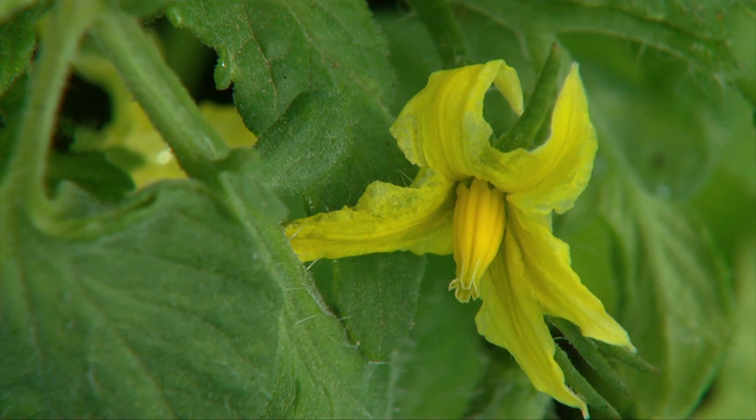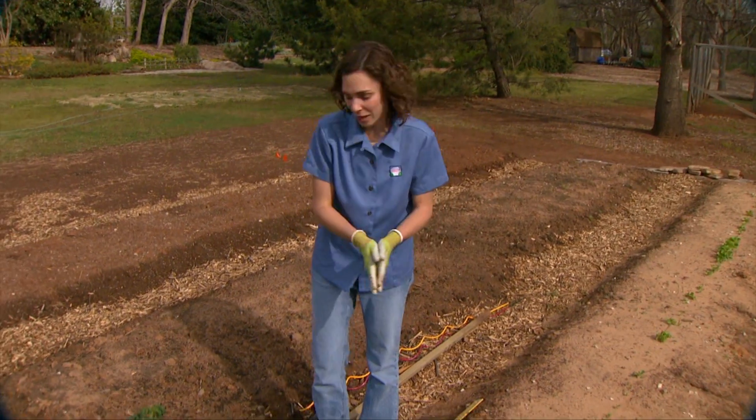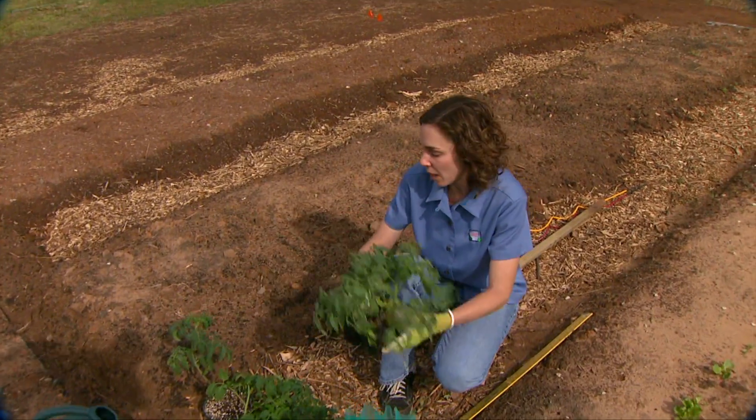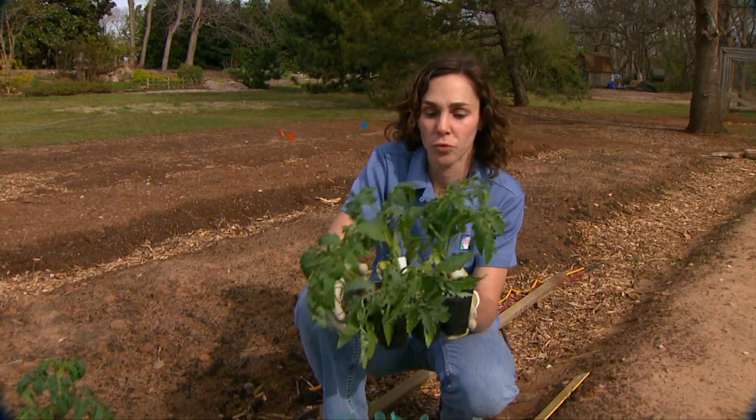We already have a few flowers on it, so those fruits will be ready before too long. Today I'm going to plant out the remainder of our tomatoes. We have a couple of different cultivars that we're growing. We have a cherry tomato called Riesenstube.